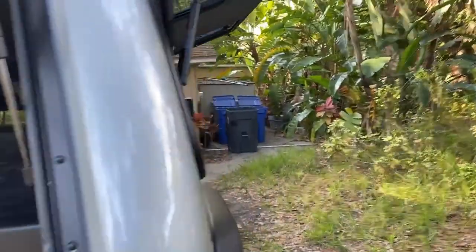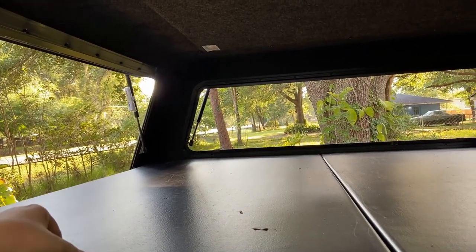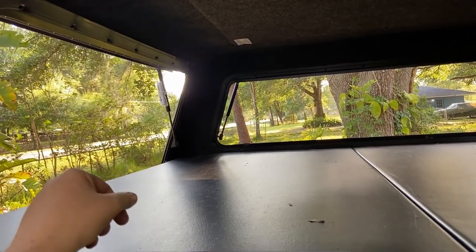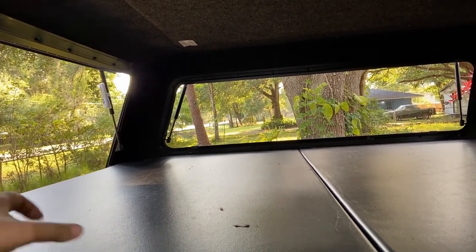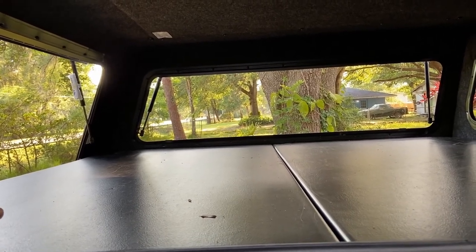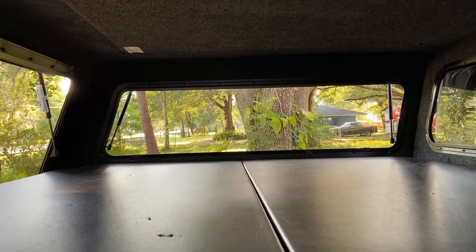The obvious benefit of having a platform is that it separates the bottom from the top and provides additional security. For example, if you were to put stuff on the bottom, nobody would know. Likewise, you could actually sleep on the top. And that's how I used to sleep for a lot of years in my Toyota Tacoma.